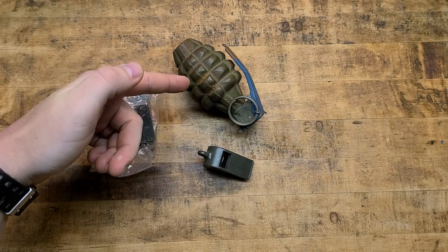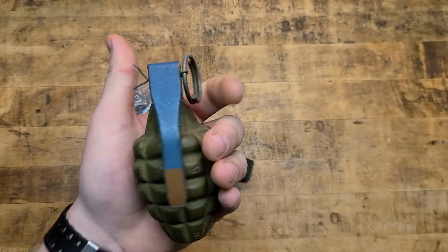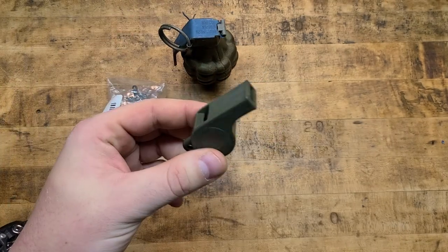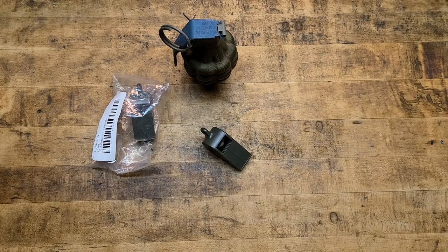Second amendment — super important. This should be able to be a live grenade; I should be able to own this as a law-abiding citizen in the United States of America. We're getting so far away from that we're not even going to be able to have this — it's going to be all we have soon if people don't fight. So check out the first three links in the description: Illinois State Rifle Association, Firearm Policy Coalition, Gun Owners of America — organizations I thoroughly trust that are not compromising on our rights.